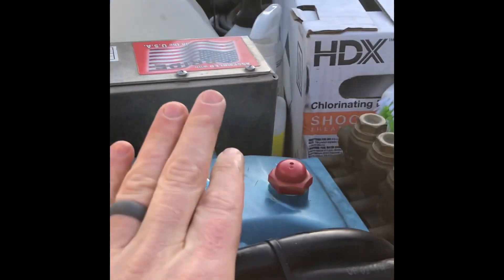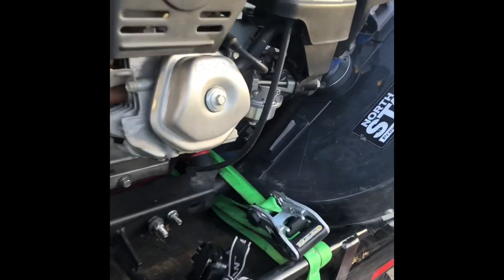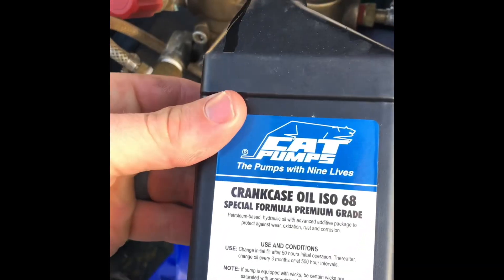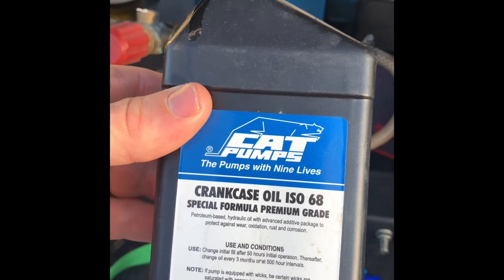I had to add a little bit of oil to this pump. My hot water pump's good over here. The high pressure pump oil I use is made by CAT, which is the same company who builds the pump — stuff works great.